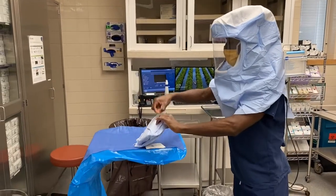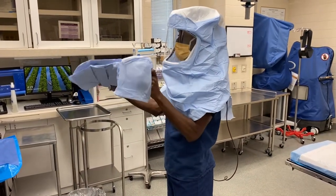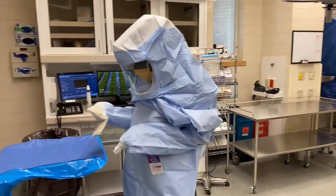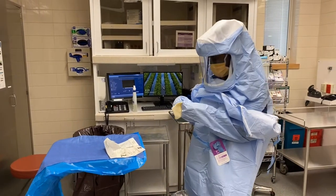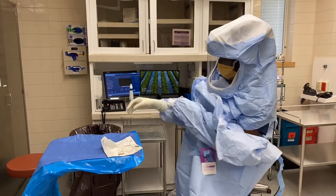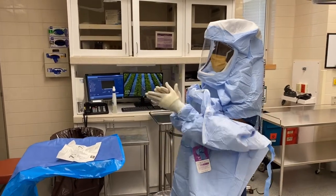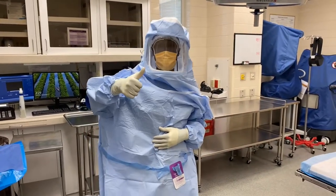Then you grab your gown, put your arms through the holes, and you can clip yourself. At this point you usually have your nurse come behind you, tie you up, and boom — you will be ready for orthopedic surgery. Thanks y'all, much love.